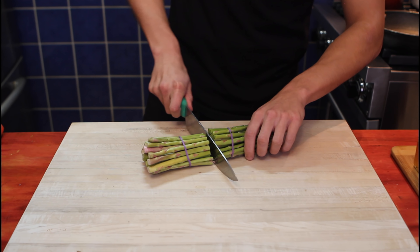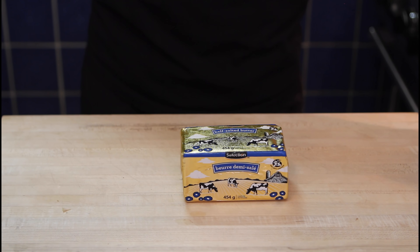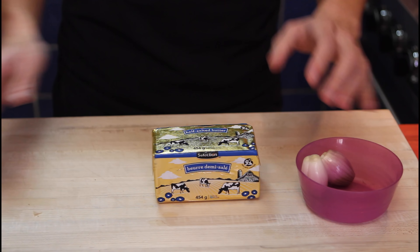Time is running out — we have to do our prep and cook our salmon. Asparagus on the table: cut about here, the ends go away, and our asparagus we'll save for later.